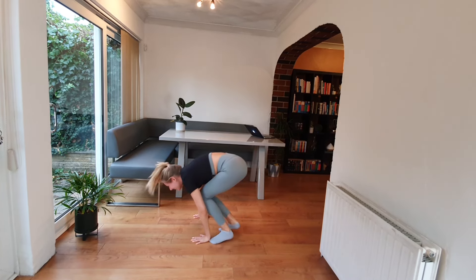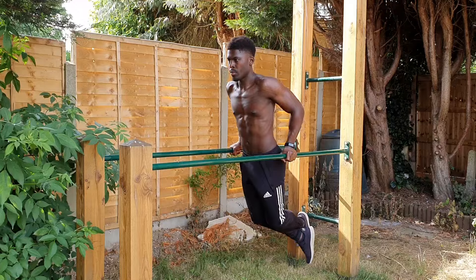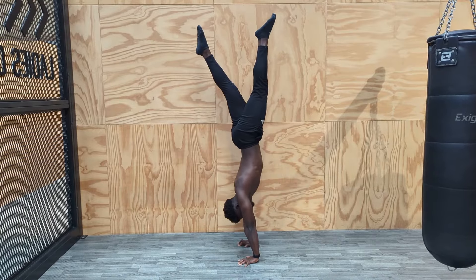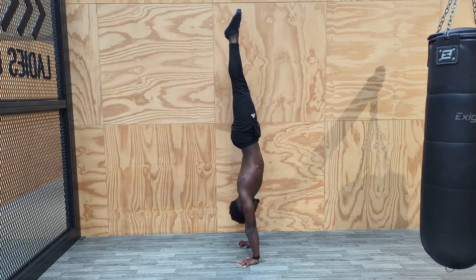Understanding how to handstand for beginners isn't like the early days of learning to pull up or dip, where we need to consider every cue under the sun in order to target specific muscle groups. For many of us, at least as beginners, it's purely about getting to a point where we can confidently hold ourselves up and just balance a handstand.